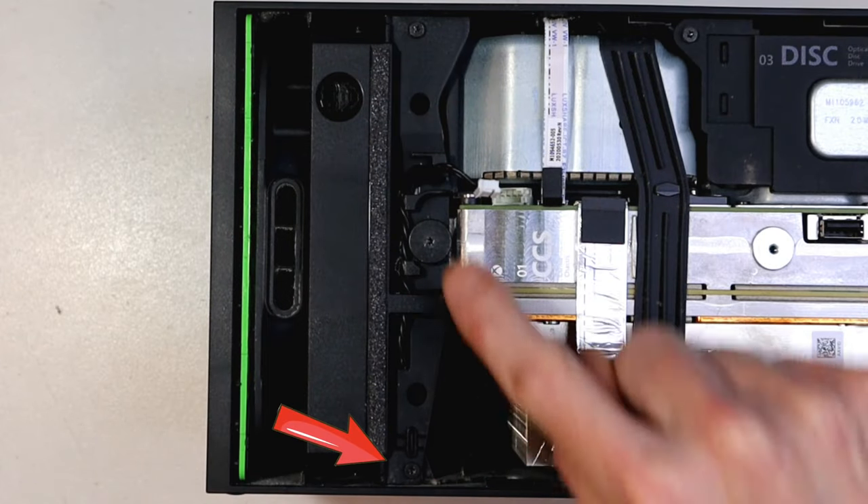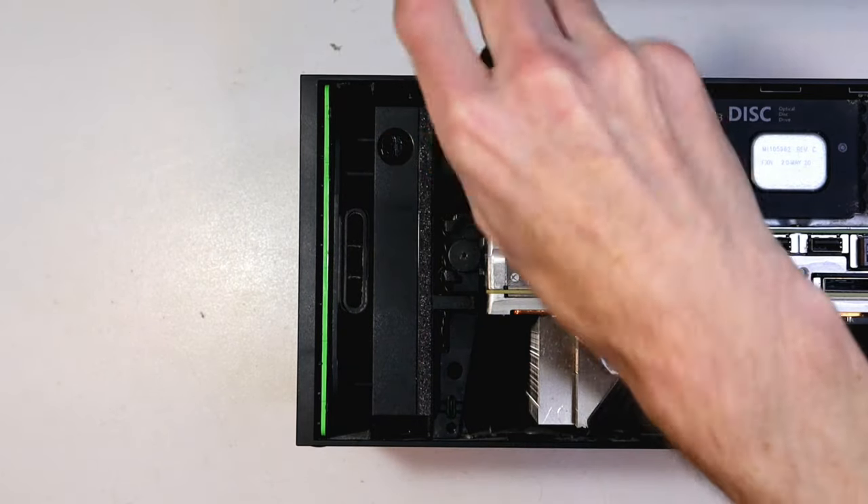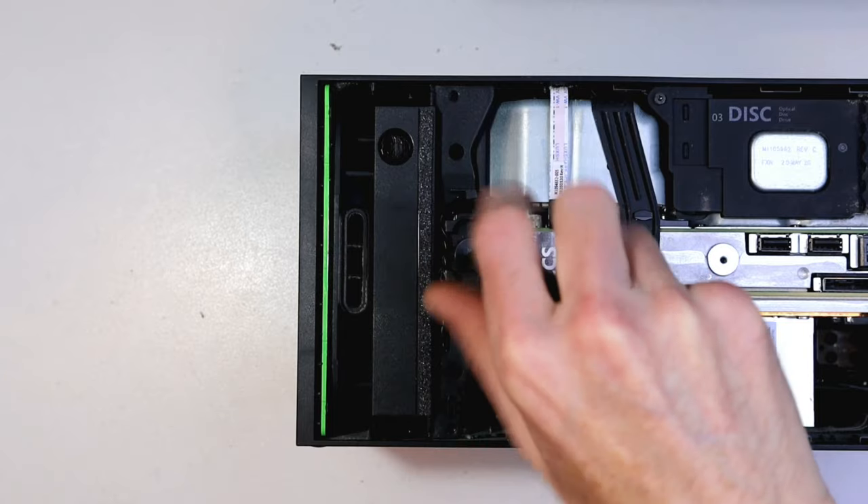Three screws are marked out here — we'll skip through this pretty quick, but they're the T8 Torx again, and they're your last three screws for the job. Pretty straightforward.